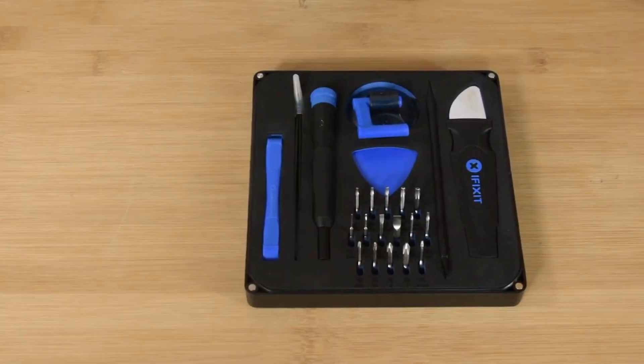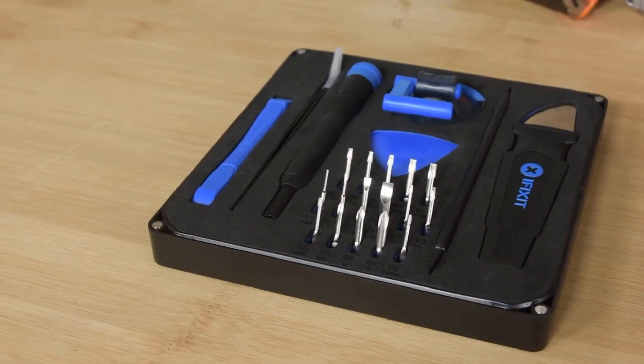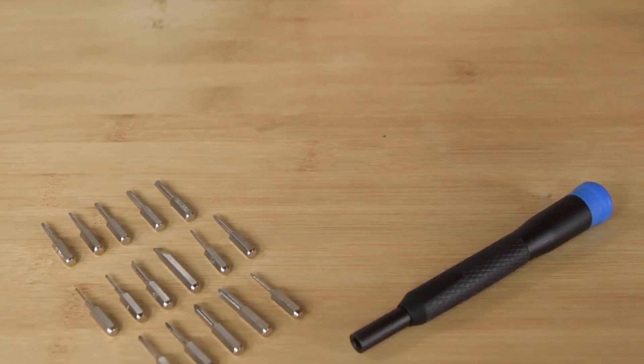If you're into tech and spend a lot of time on the internet, you've probably heard of iFixit. They've been trying to promote their toolkits as the essential things for everyone who works in any area of tech. At the start of the year, I decided to give in to all the hype and bought myself an iFixit essential toolkit.